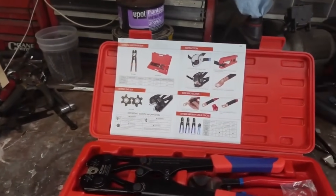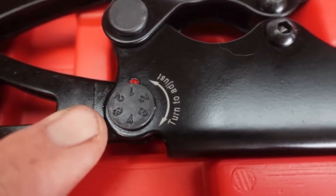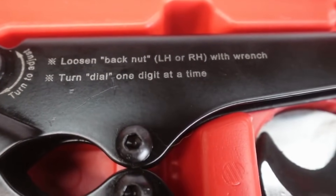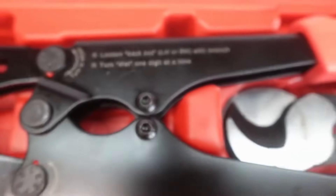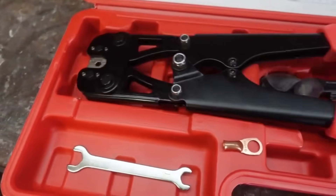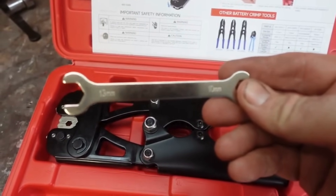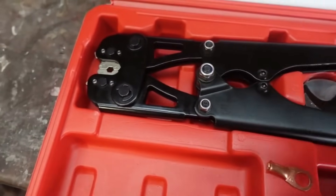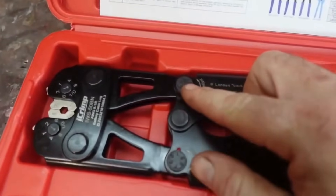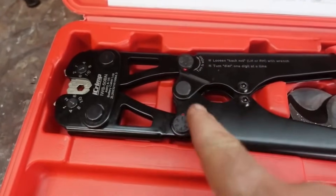This is also pretty slick — it says 'turn to adjust here and here,' with directions: loosen back nut left-hand or right-hand with wrench, turn dial one digit at a time. So if you crimp something and it's too tight or not tight enough, flip it over. They supply a wrench — 10 millimeter on one side, 13 millimeter on the other. You loosen these up and then adjust the dial one click at a time until you get your desired tightness.